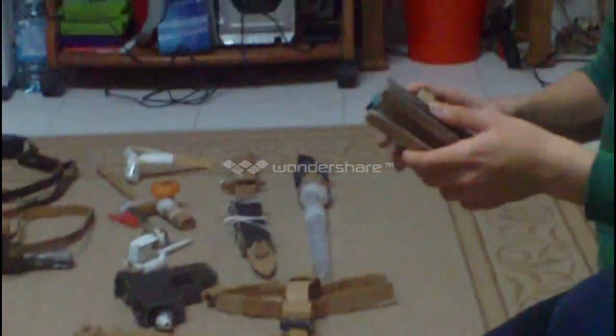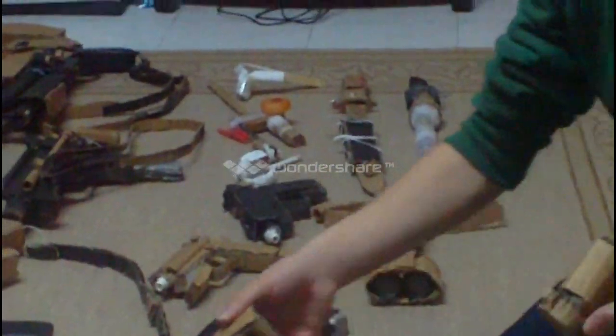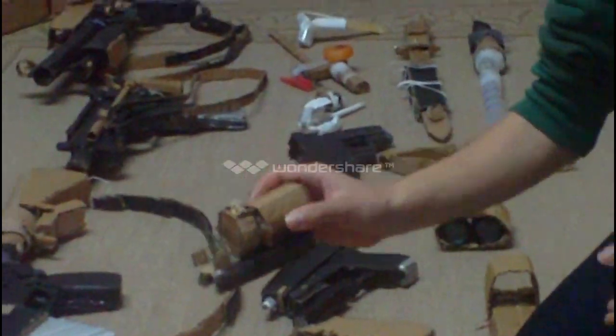Now to my scopes, or sights. This is my holo sight, or EO sight, that I made. And this is my variable zoom scope.